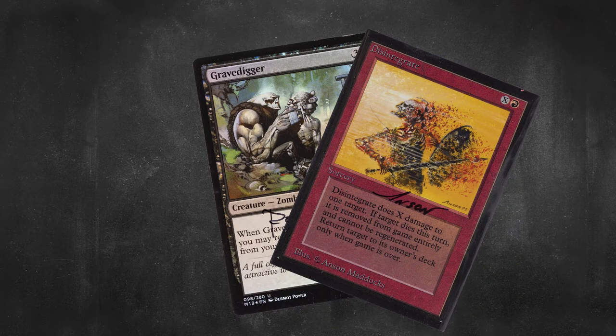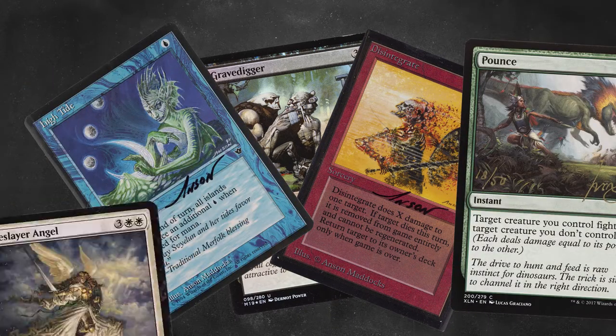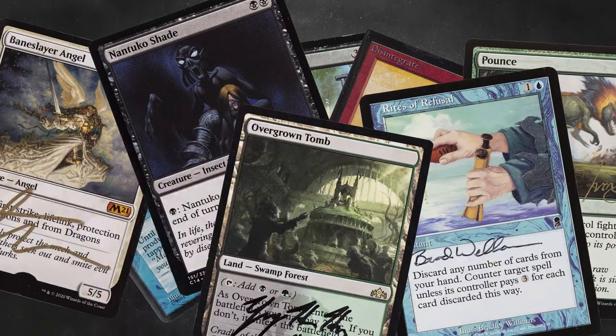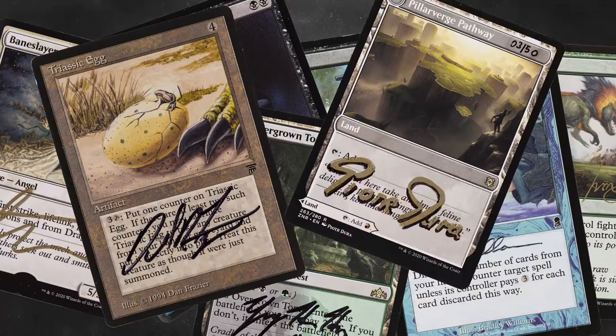APs — Artist Proofs for short — were created as a way for the artists to check how their art looked in print and for use in their own portfolios. Each artist receives 25 to 30 depending on the set size.